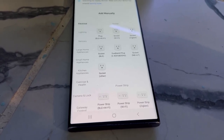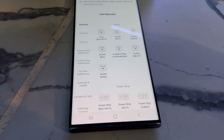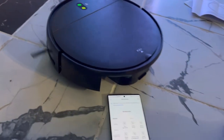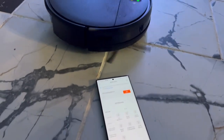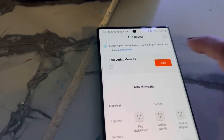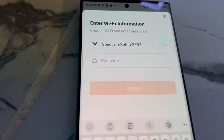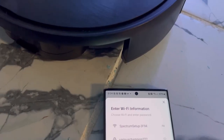I just turned on the vacuum, and the next step is to click on the button for the Wi-Fi. It's going to turn on, so you have to turn it off because you're still setting up your phone. Then you go back to your phone for the setup. It's going to ask you to connect to the Wi-Fi — your Wi-Fi will automatically appear, and you just input the correct password and hit continue.